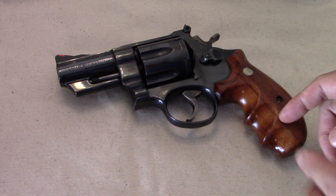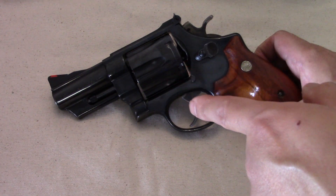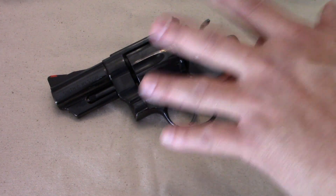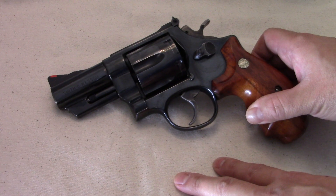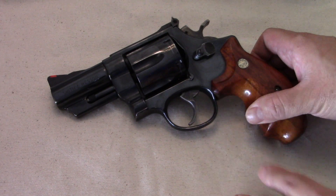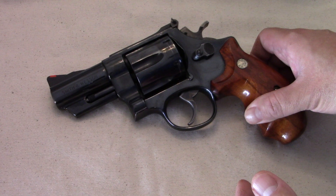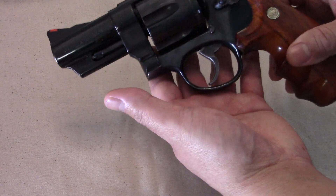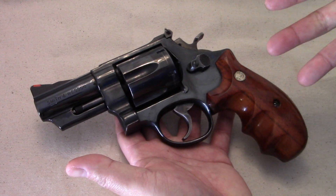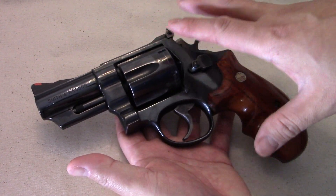Welcome back to the N-frame series. We're talking Smith and Wesson — this is a Model 29 with a three-inch barrel. This is a Lou Horton custom, and they did not do very many of these. It's not like a normal production item where there were hundreds of thousands of them out there — there were not a whole lot of them.